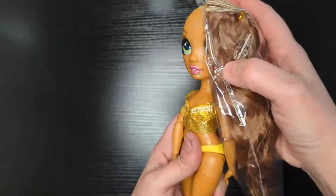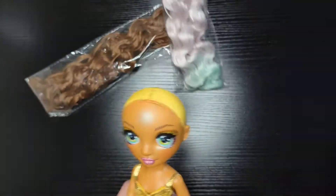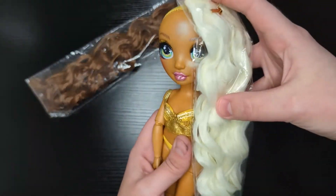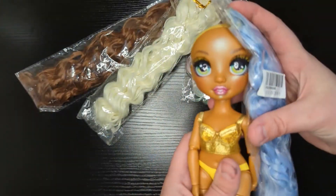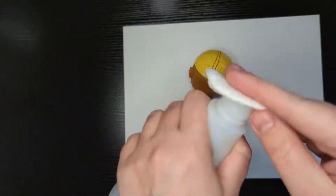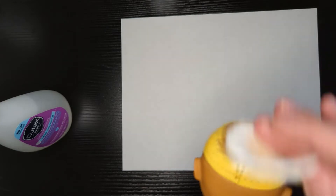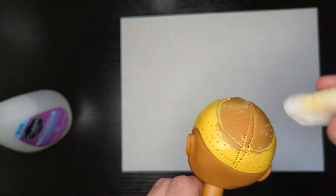Here's Sunny's head with all of her hair gone. Another fun part is picking the hair. Since the new hair is so light, I need to remove the old paint off her head, and I use nail polish remover.